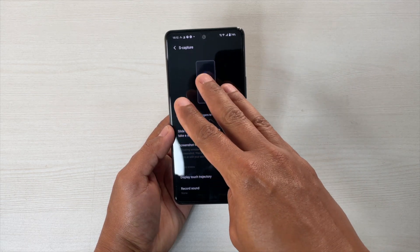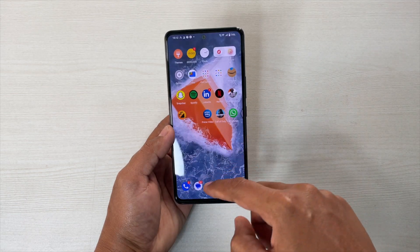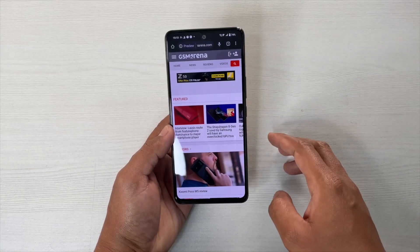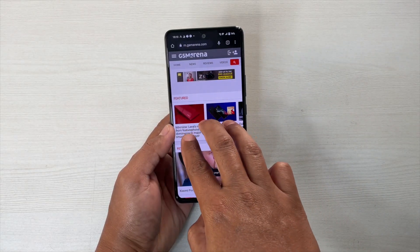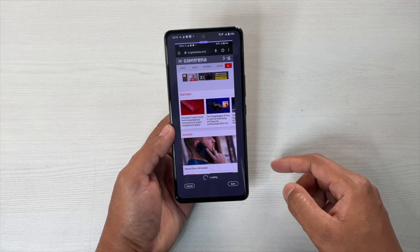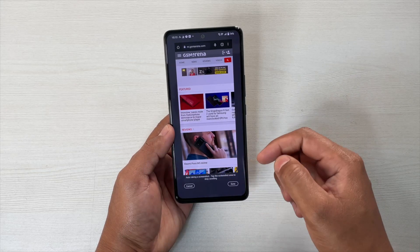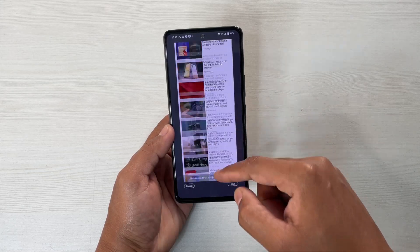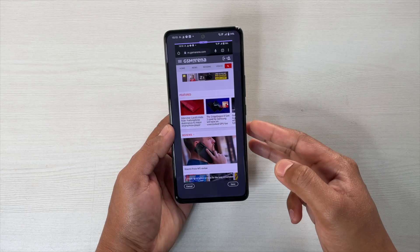Simply slide down with three fingers. Suppose I'm here on this page — now if I want to take the screenshot, what I have to do is simply slide down with three fingers and it's done. You can also take the long screenshot — just let it load and then you can scroll down and take the whole screenshot. This is how it works, simple.